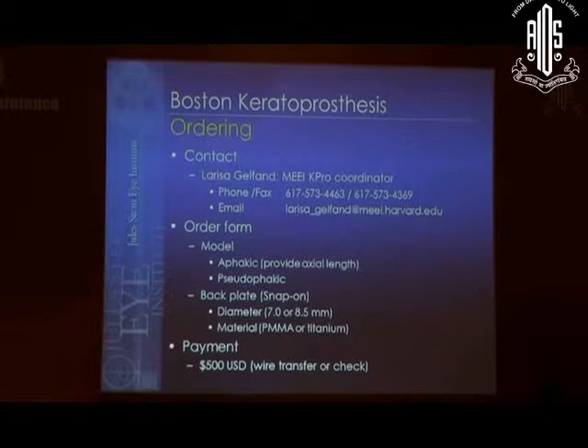We're going to talk about ordering the keratoprosthesis — specifically the Boston and the Arl Lab keratoprosthesis. On the last slide I'll give you my email address, so you can email me if you want a copy of this presentation, which will of course include all this ordering information. It's ordered from the Massachusetts Ion Air Company.